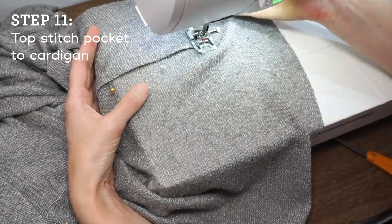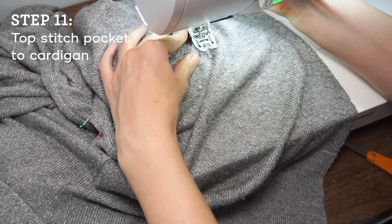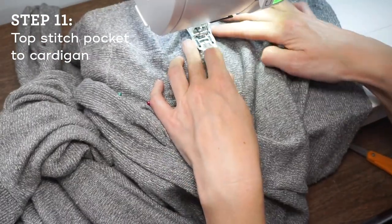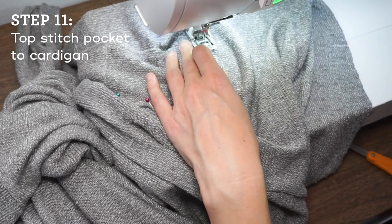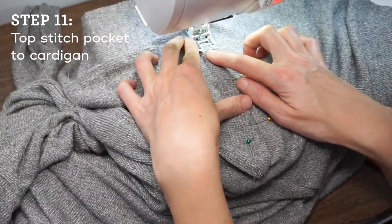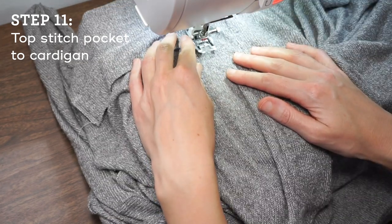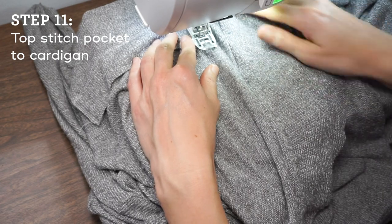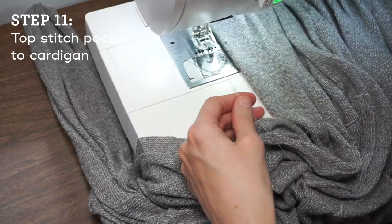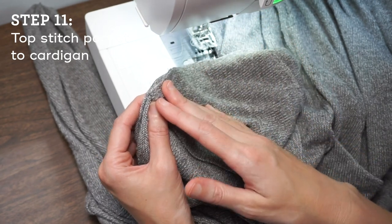Because I'm using a twin needle, I can't just lift my presser foot and pivot. So I'm going to hold my fabric really stable, lift the needle and the presser foot a little bit, and then just really gently turn the cardigan, keeping it from moving as much as possible. The great thing about this sweater knit is you just really can't see the stitches — so even if they're a little wonky, no one will ever know. I'm stitching right to the end, then I lift my needle and presser foot, pull the fabric away, and trim these threads kind of long. I bring these threads to the wrong side and tie it in a knot, and that should keep your pocket and the stitching pretty secure.